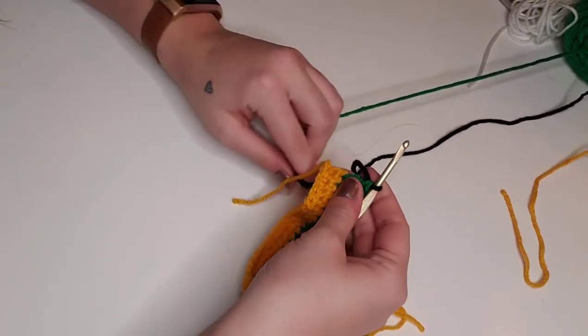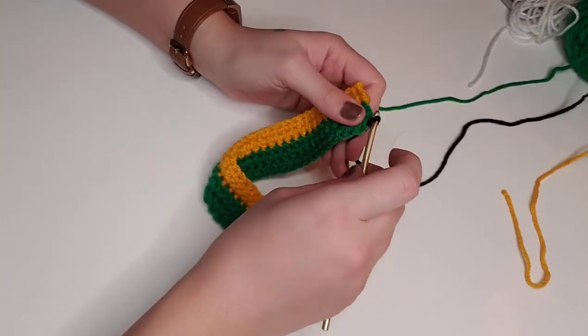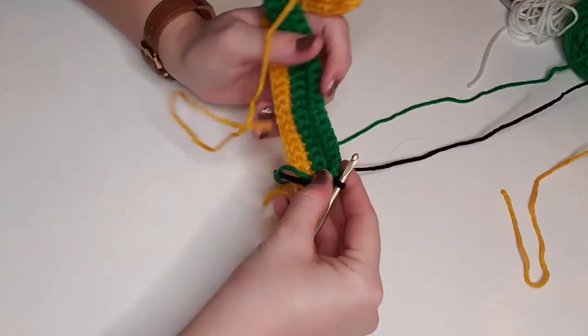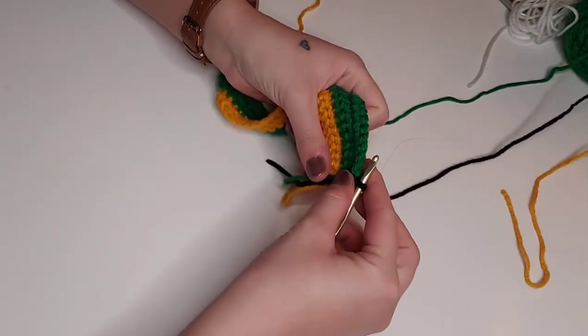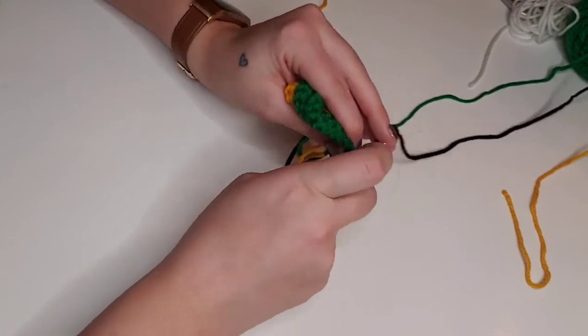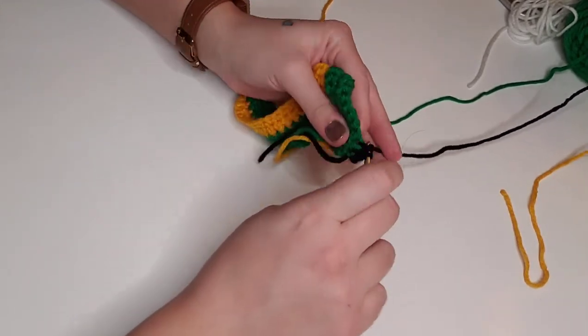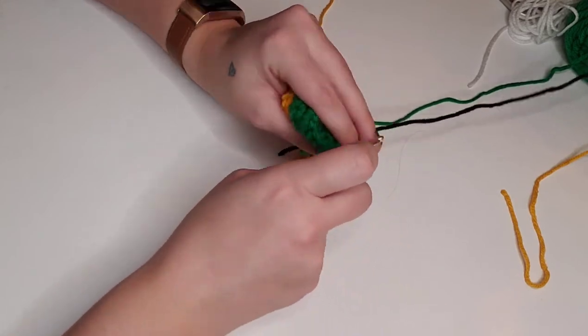We're going to pull those loose ends tight, chain one, and turn the work around. We're only going to do one row of black, so the sixth row will be black single crochet in each stitch — 34 stitches across — and we'll catch up when we reach that last stitch for the next color change.